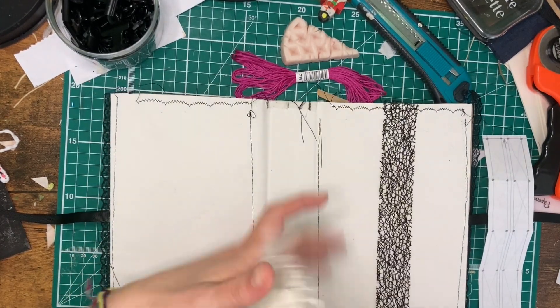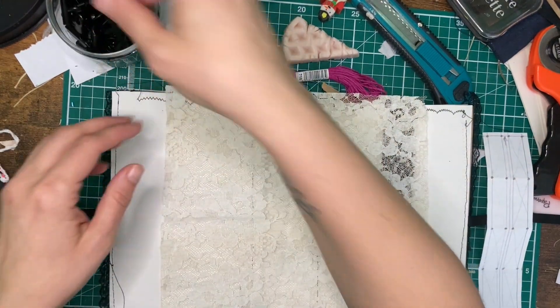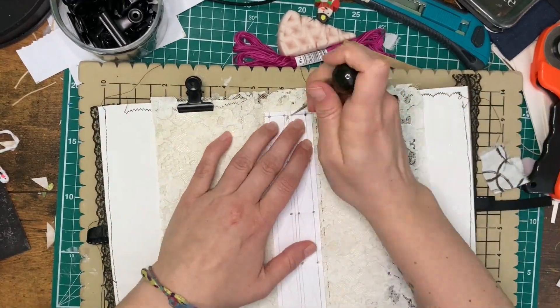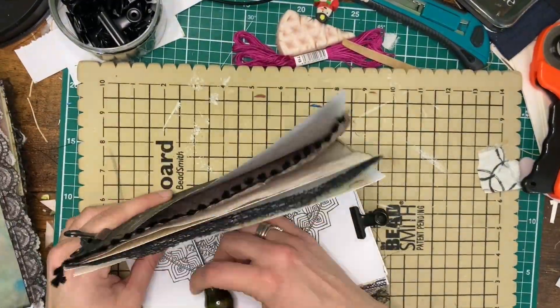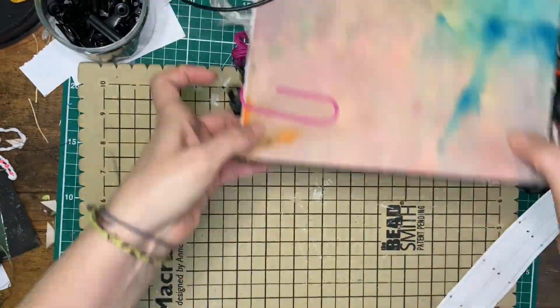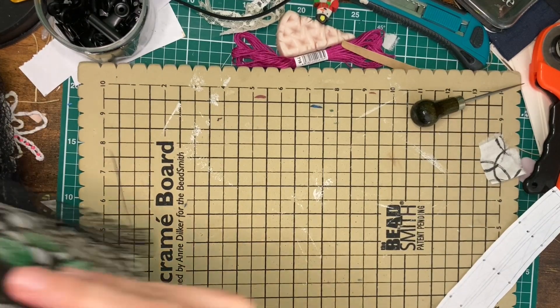Anyway, here I am sorting my lace, and I'm going to be punching all the holes in the spine and the signatures next. My next step after that is to prepare my thread.